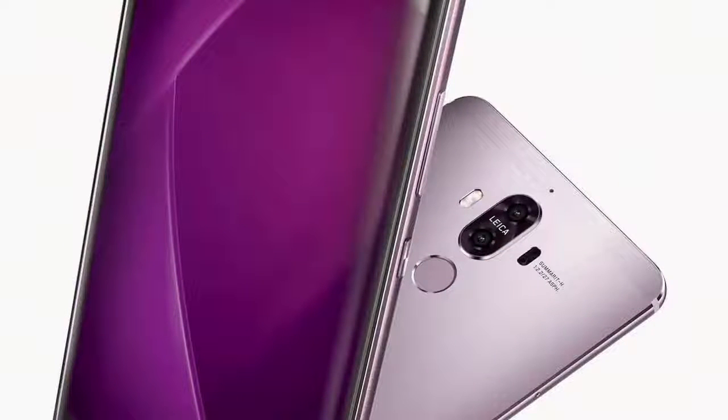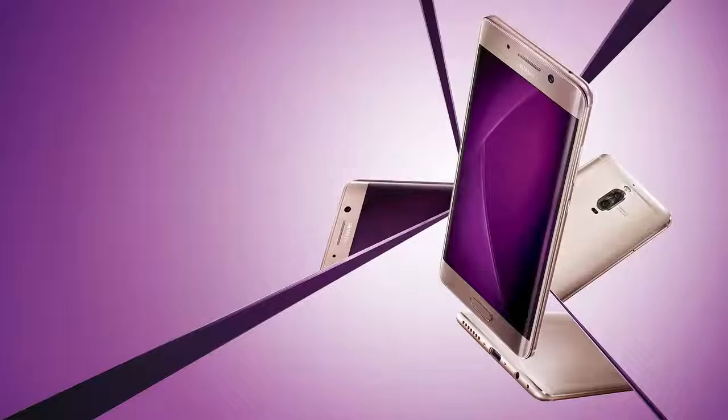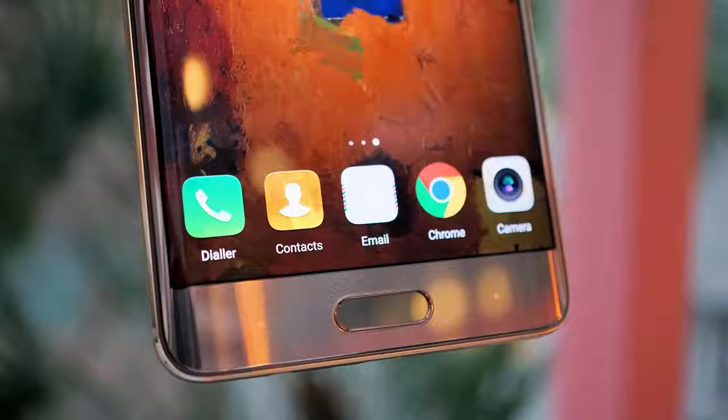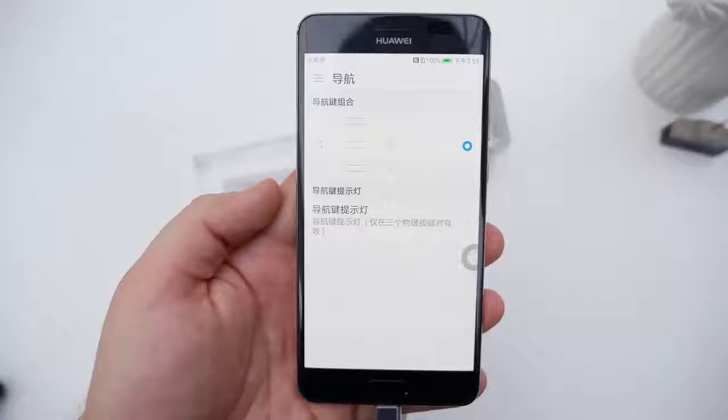Battery: 4000 mAh Li-Po sealed with fast charging. Connectivity: dual SIM, LTE-A Cat 12 at 600/150 Mbps, USB-C, Wi-Fi a/b/g/n/ac, GPS, GLONASS, BeiDou, Galileo, IR port. Miscellaneous: stereo speakers, fingerprint reader.